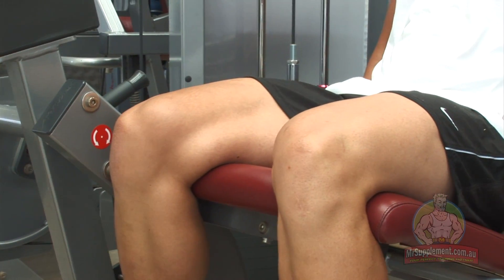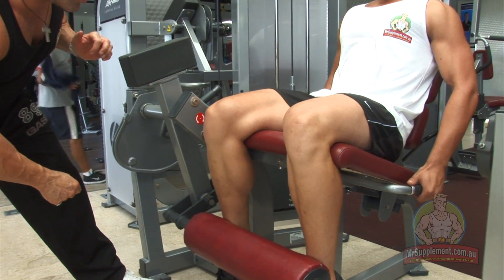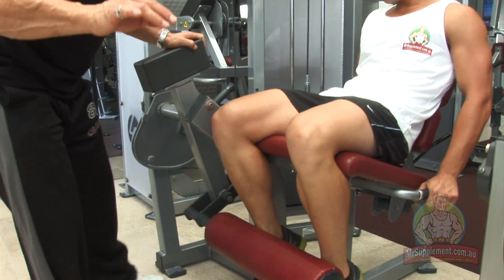We're going for eight repetitions on the first here, ladies and gentlemen. All the way up, squeeze. Down slow. Squeeze, hold for a second, down slow. Eight repetitions on the first.